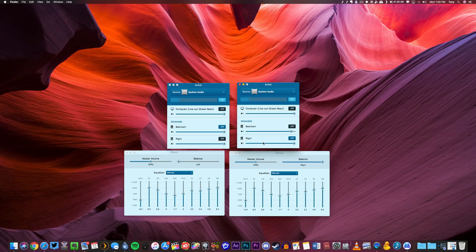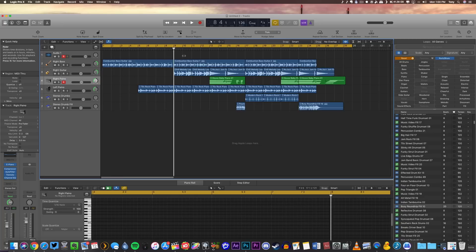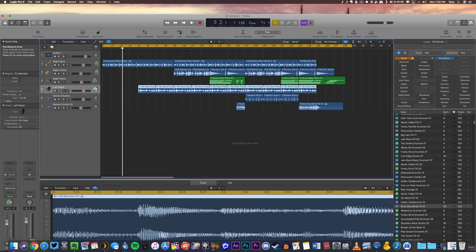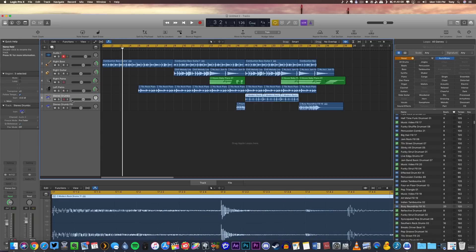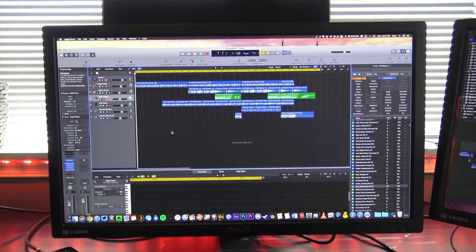Now that everything is set up, we are ready to listen to music in stereo on our HomePods. To demonstrate that this works, I went into Logic and threw a couple samples together. Specifically, I panned certain instruments to only the left or only the right side, then had the drums come in across both. Hopefully in this video you'll be able to tell that certain sounds like the guitar and bass are only coming out of the right side, other sounds like the piano are only coming out of the left side, and the stereo drums come in on both speakers. Without further ado, here is the example.